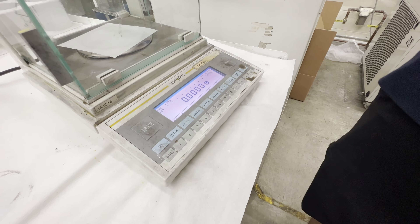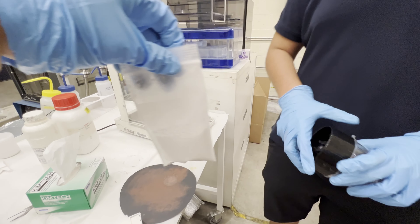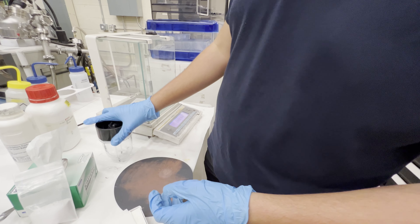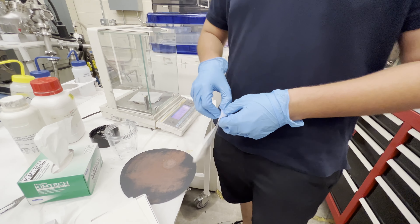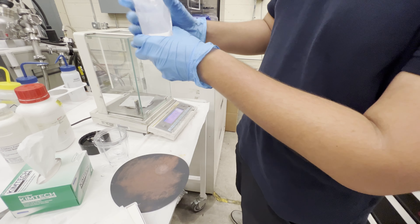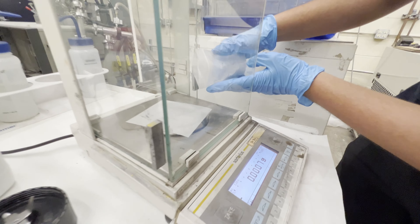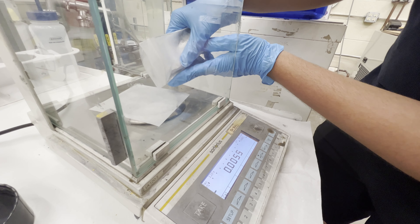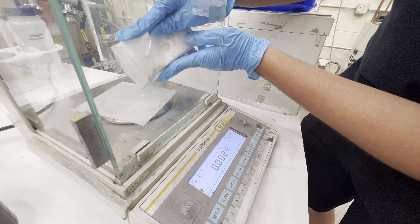So now we can start to pour the material — I wouldn't start with the powder first. I'll show you how to do the powder a little bit, and then we'll start with the resin so I can show you how it flows. Open the bag of powder and just gently pour a little bit onto the weighing paper. This is really chalky.